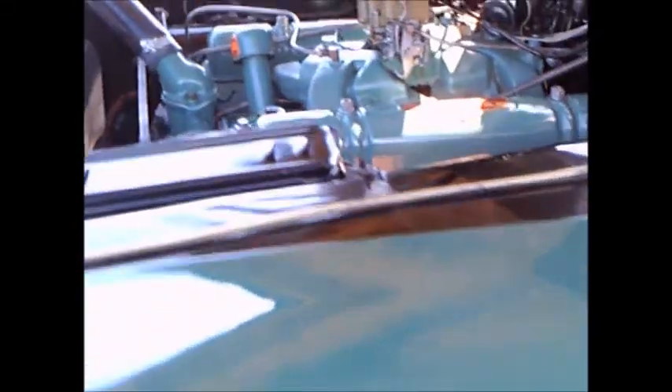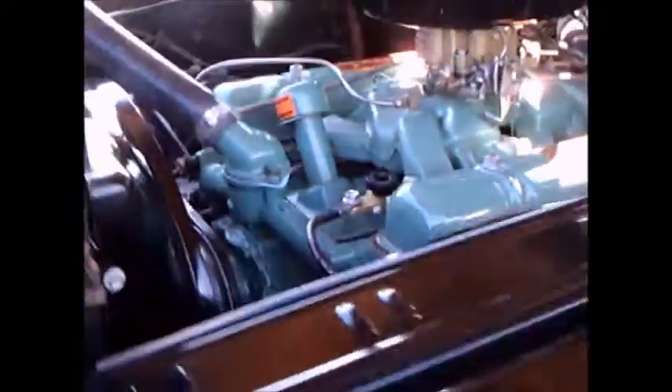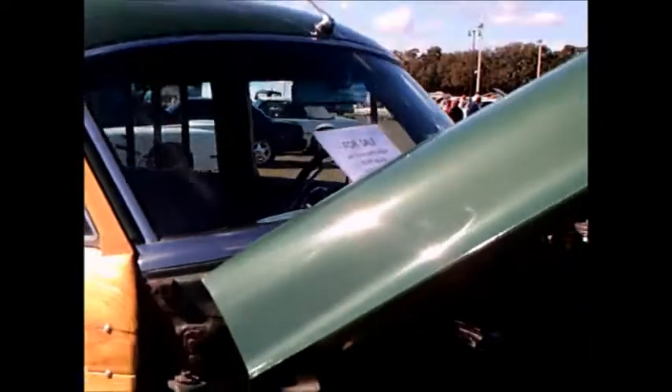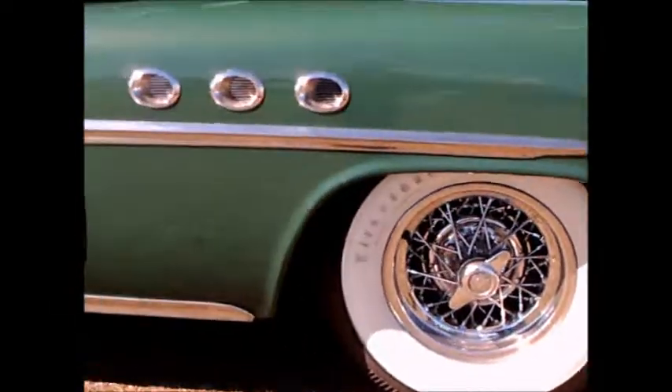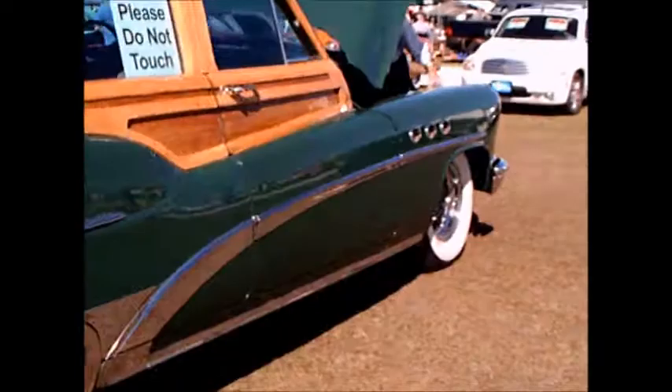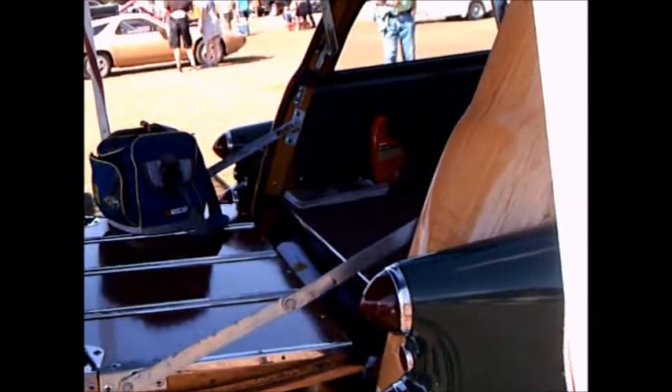Big wide whitewalls, and of course the Roadmaster would have had four ports in the fender. Notice the antenna there in the middle of the roof — this is one gorgeous car. Truly amazing.